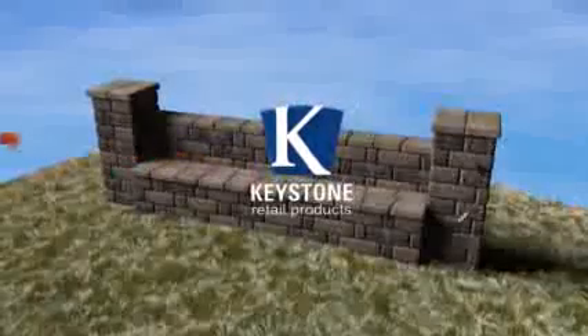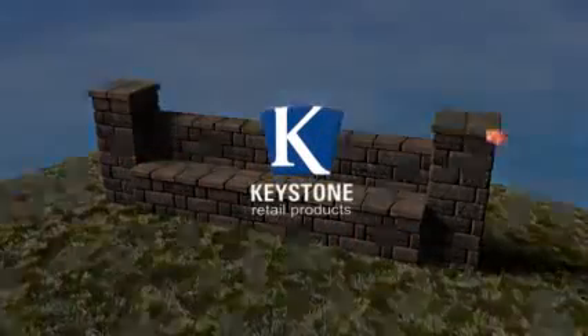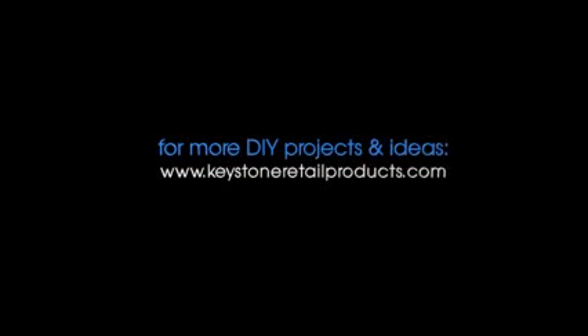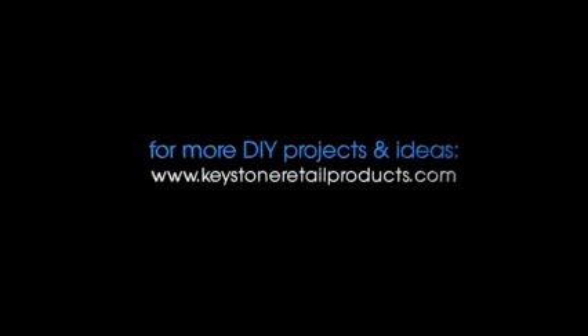There you have it — a beautiful Country Manor bench that will make a great new focal point for your landscape. If you like this project, check out the other Keystone How-To Series episodes for more DIY projects and ideas that will complement your favorite outdoor space. It's easier than you think.